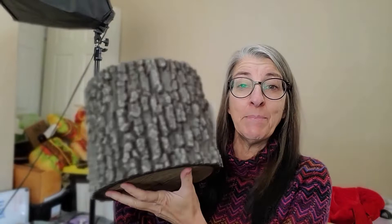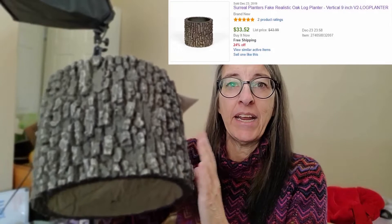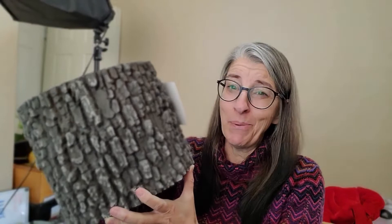Jordan actually found these. They look like real logs — they're planters, but they're fake. They feel like bark. They're made by a company called Surreal Performance Planters. We got this one and a smaller one. She wanted them, but at the end she decided she didn't have room for the bigger one and asked if I wanted it. I said yes, because I looked them up and they sell really well. We paid $5 for this one and it sells for about $30.